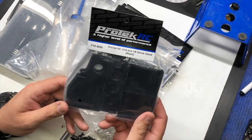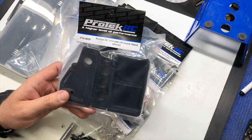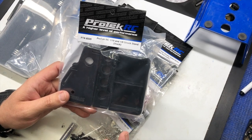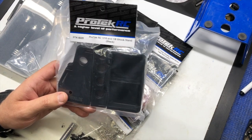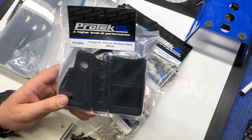Here we have the Pro-Tech 10-scale and 8-scale shock stand, just for when you're bleeding your shocks so you have a place to let them sit that's stable and you don't have to worry about them getting bumped or knocked over and spilling oil.